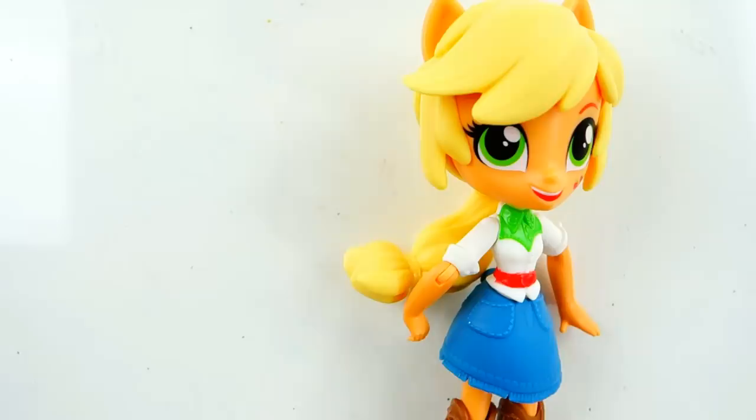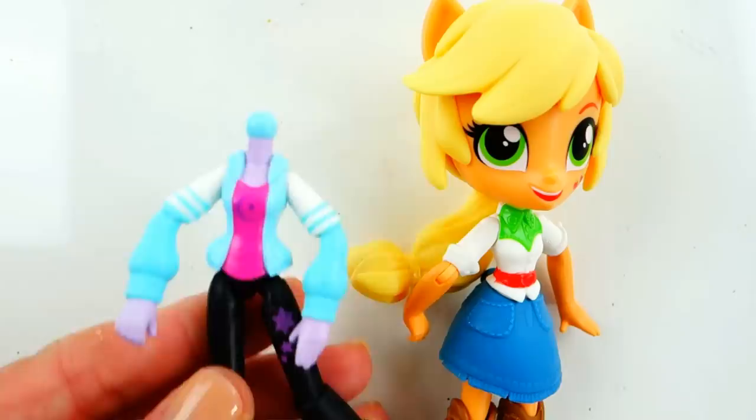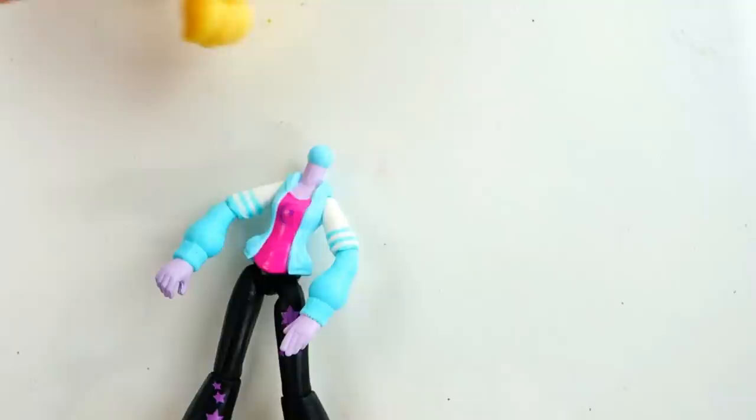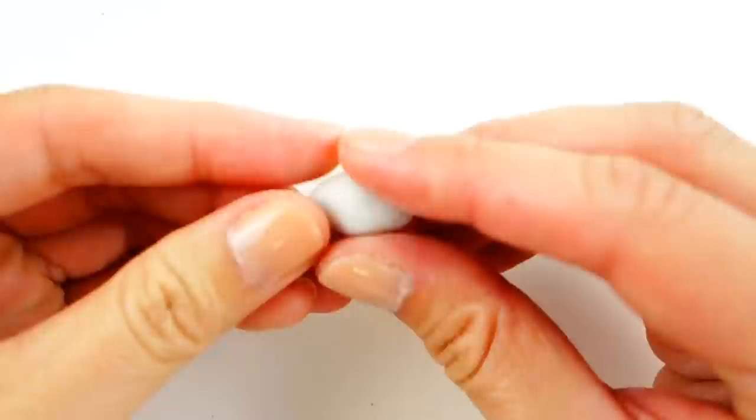Hi everyone, welcome to Evie's Toy House! Today we're making a custom doll of Marinette from Miraculous Ladybug. Marinette is the main character — she has a special power that turns her into Ladybug. We're going to be using Applejack's head but swap her body out for Rarity's body, because Rarity is wearing a jacket very similar to Marinette's. The first thing we're going to do is take off Applejack's ponytail, then using air dry clay we'll make two little pigtails for Marinette.